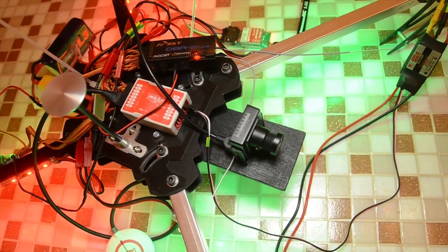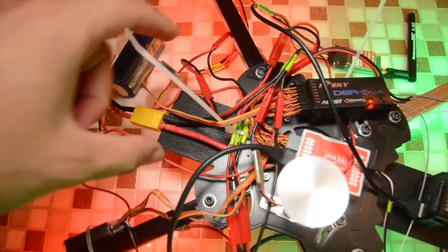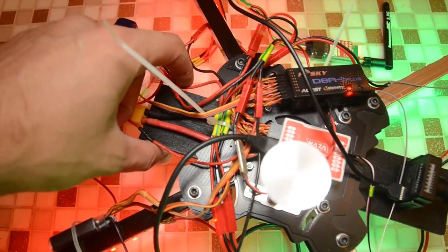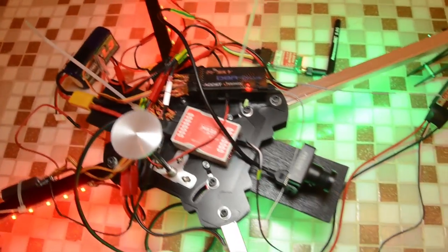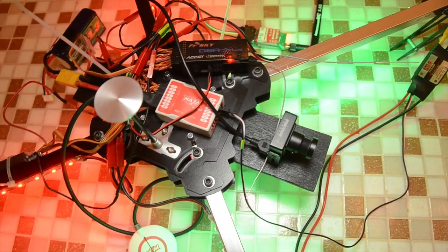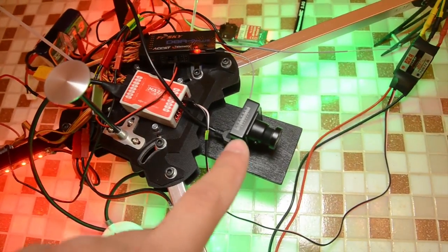There is also something not quite stock on this quadcopter. This is a piece of plywood, 5 centimeters wide and 25 centimeters in length, that I mounted beneath the frame. It has some attachment points on the underside, and I have mounted my camera there.